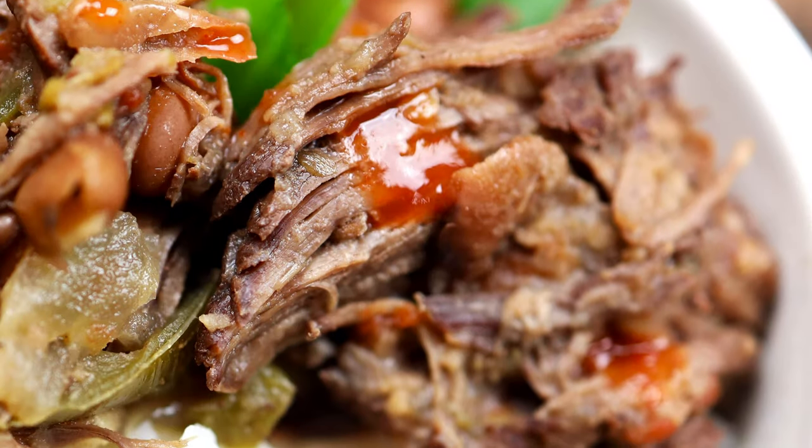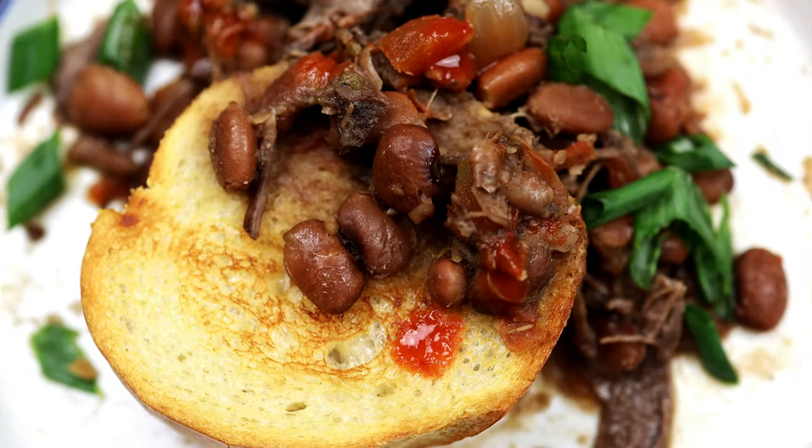Hi everyone! Today we're making a Mexican style shredded beef and pinto bean pot for weekly meal prep.